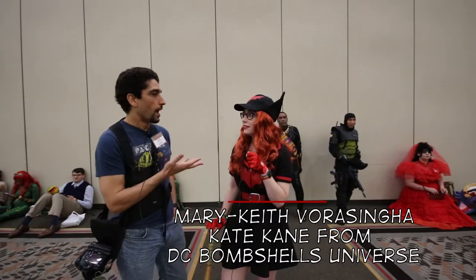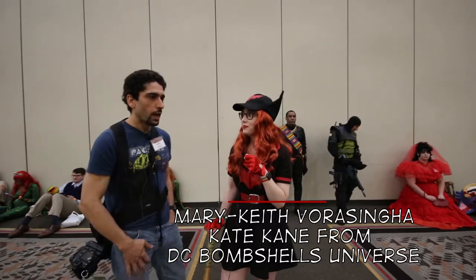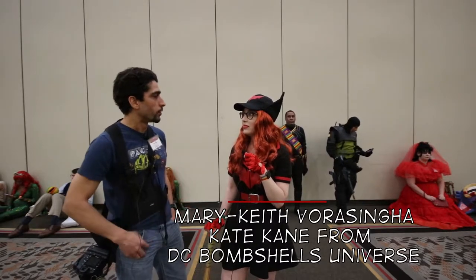I'm here with Mary Keith, and she's cosplaying from the DC Bombshells universe. If I remember correctly, that's like a 1940s alternate universe, right?